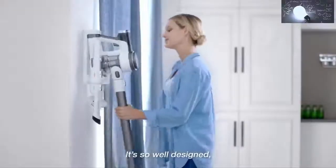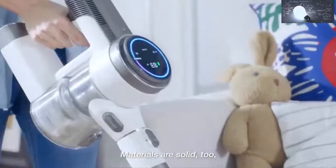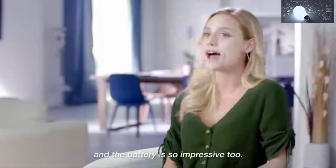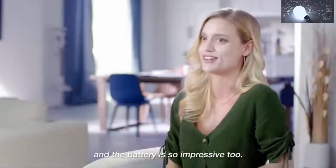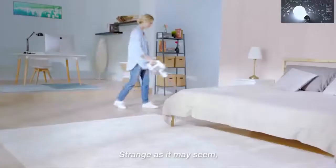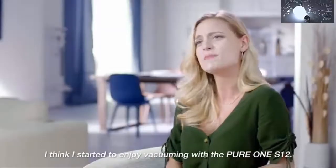The first time I used the Pure1S12, I was absolutely hooked. It's so well designed — chic and techie. Materials are solid too; it feels pretty handy. The suction power is awesome and the battery is impressive. The AI-powered technology really makes cleaning a no-brainer. Strange as it may seem, I think I started to enjoy vacuuming with the Pure1S12.